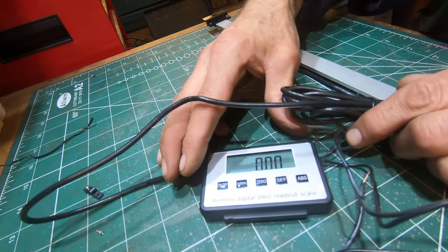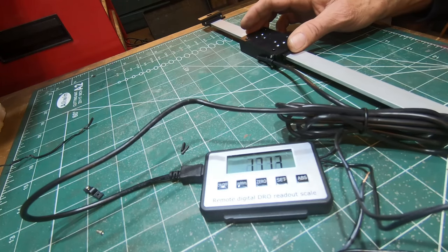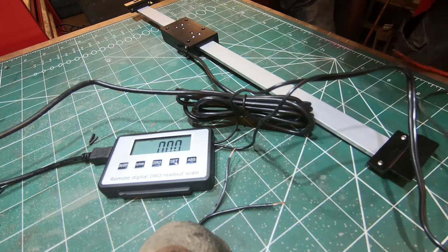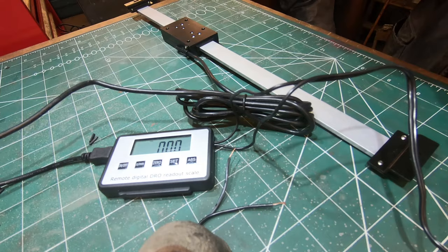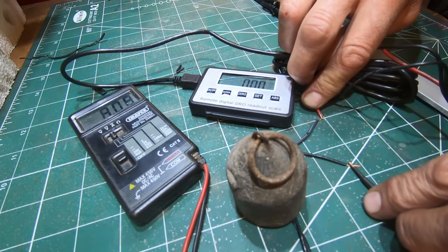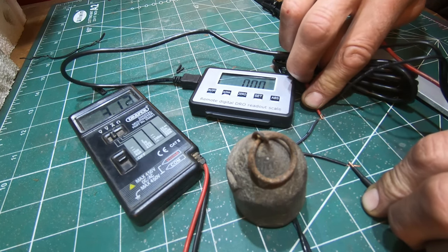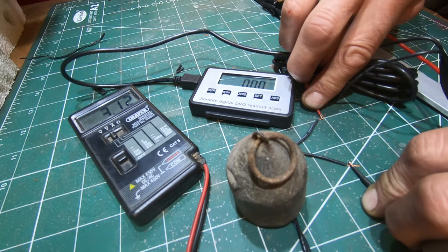I've put the batteries in and plugged the DRO in just to test. As I move the DRO it's changing the numbers, so we know that works. Those two wires are the ones I've just put into the main board. I'm going to check with the multimeter what sort of voltage and polarity we're getting out. Positive to positive and then to negative — that's very interesting, because although it's showing positive polarity, it's showing I'm only getting 3 volts out. What I assumed was that two 3-volt batteries would give me a 6-volt output, but in fact it's giving me 3 volts, so they must be wired in parallel rather than series.